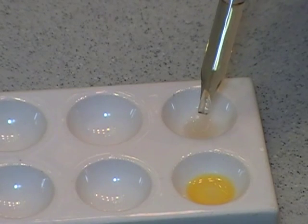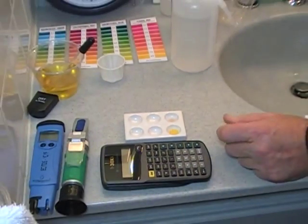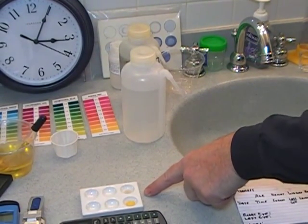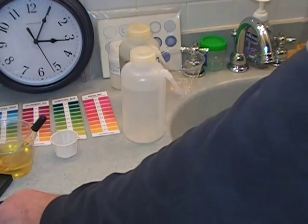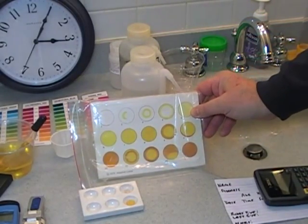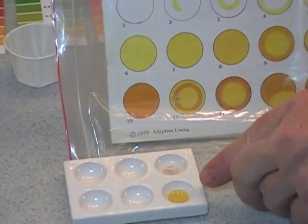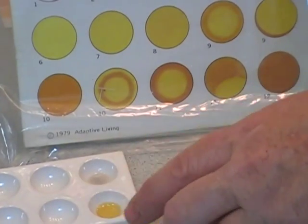Drop them and let it roll down the side at twelve, three, six, and nine o'clock. It is five minutes after; we need to look at this reading at about ten after. In the meantime, we will read the ammoniacal nitrate. It is clearly as dark as an eight, slightly forming a nine but not quite — about an eight-plus. You can call that an eight, but it is starting to form the outer ring there, though it's not quite dark enough to be a nine.